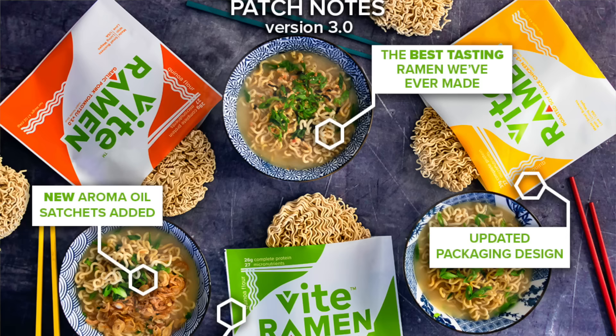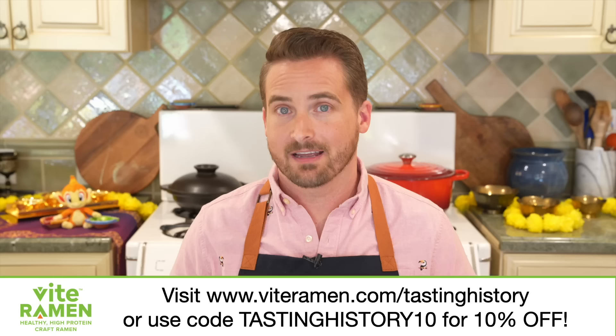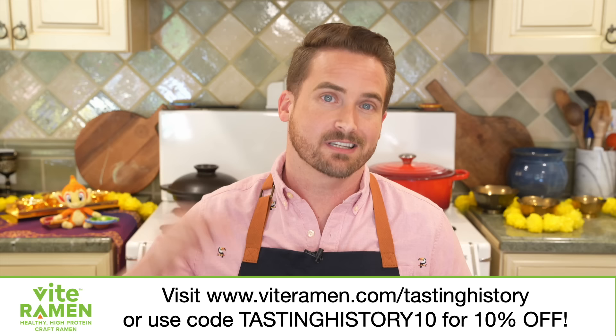Because they are a small company they are always changing things up based on what their customers say, so the noodles evolve over time — I think they're on version 3.0 right now. The flavor of the noodles and broth are fantastic, and they also encourage you to use that as a base for a whole new dish, whether adding a new sauce or building a complex ramen bowl. Click the link in the description to get a bundle with free gifts and free shipping in the contiguous United States, and use my code TastingHistory10 to get an extra 10% off — that's viteramen.com/tastinghistory.